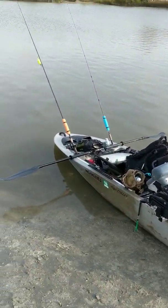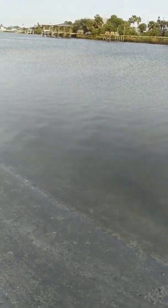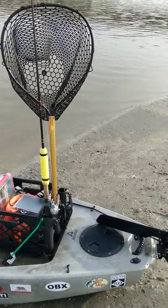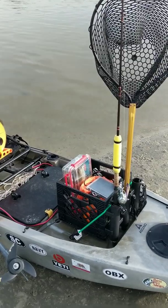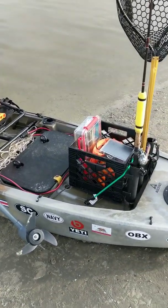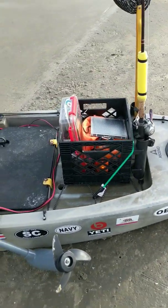Good morning everybody. I'm at the Matanzas Inlet down in Florida, out near Crescent Beach, and the tide is coming in. We just had low tide as I was setting up, so it's already come up probably about a foot. Working on getting out there as soon as I can to take advantage of the tide coming in.